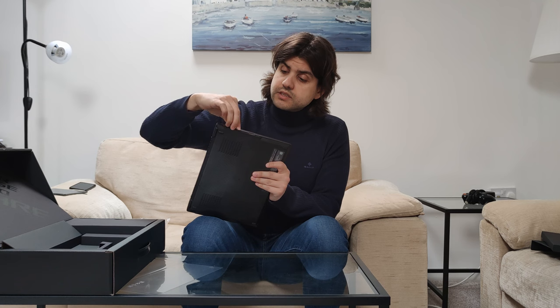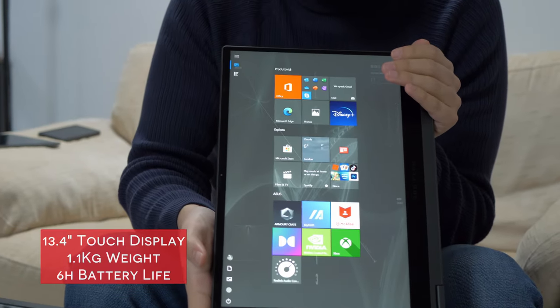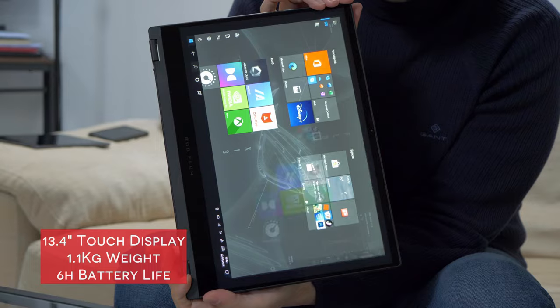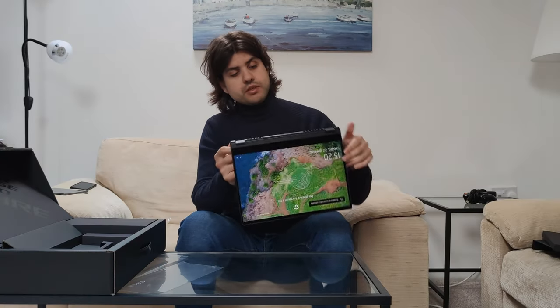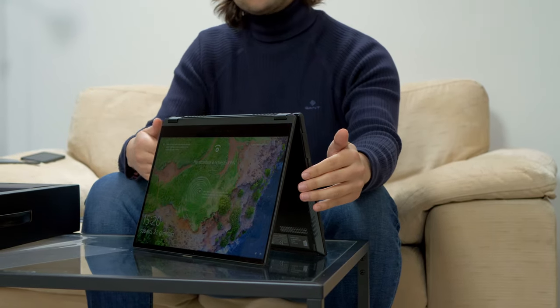I didn't buy it because I don't need it, but it's something you might consider. It is also used by the successor of this laptop, which is the Flow Z13, which will come out this year. All the specs I told you about are squeezed into a 13.4-inch display in just a bit more than one kilogram of weight, with a battery that should last around six hours for light work.